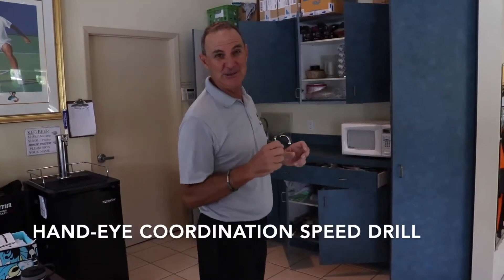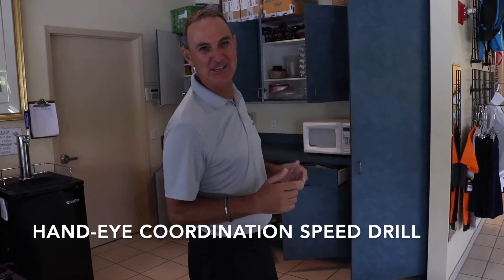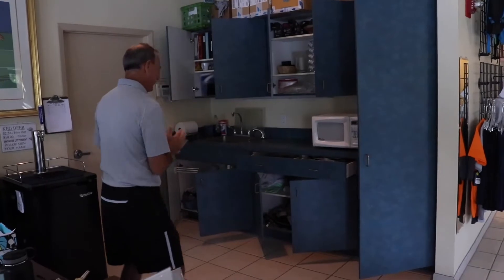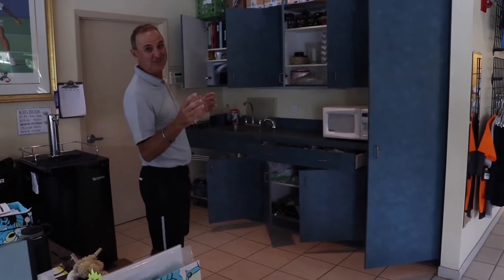This is our hand-eye coordination speed drill, and I'm going to take down Robbie Blackburn in this little section. We're going to time each other and see who can do this the fastest. This covers all 11, so you can do this against your mom or dad, or against your brothers and sisters.